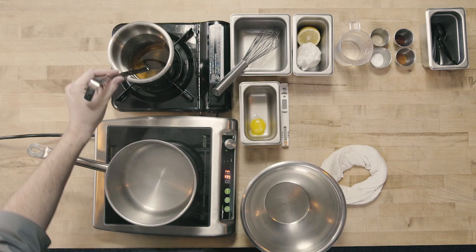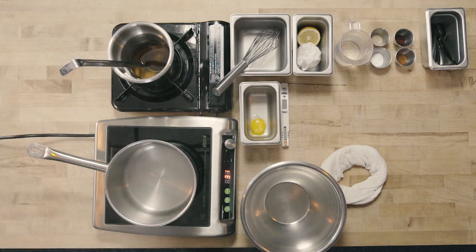To start, it's really important with hollandaise sauce that we have all of our mise en place together before beginning. For equipment, we're going to need a bowl, a pot with simmering water, melted clarified butter at about 120 degrees but no more than 140 degrees, and a fine whisk.